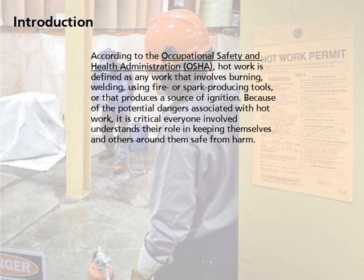According to the Occupational Safety and Health Administration, or OSHA, hot work is defined as any work that involves burning, welding, using fire or spark-producing tools, or that produces a source of ignition.